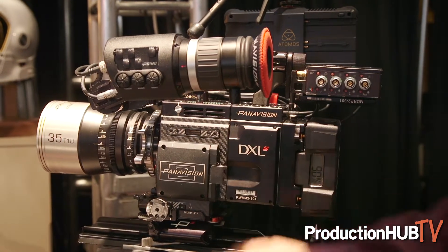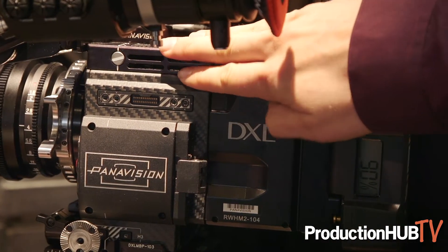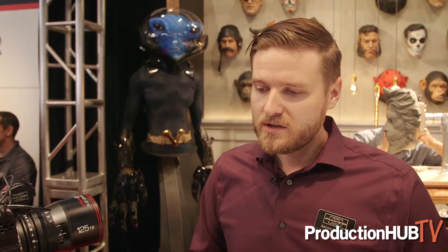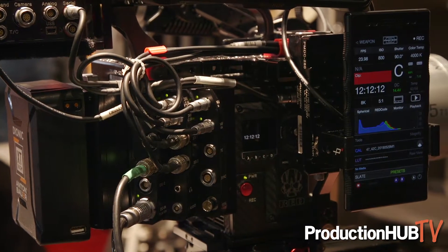In addition to the DXL2, we're also showcasing our new DXLM module. This is a module for a DSMC2 camera that gives us some of the functionality of the DXL in a smaller package, ideal for Steadicam, gimbals, drones, or any situation where you need a smaller production package. The DXLM has our full Panavision modular accessory kit, which allows you to customize the camera exactly how you want. On the DXLM we have a lot of different IO ports — Ethernet, timecode sync, genlock — really more connectors and more IO than any of the other modules on the market.